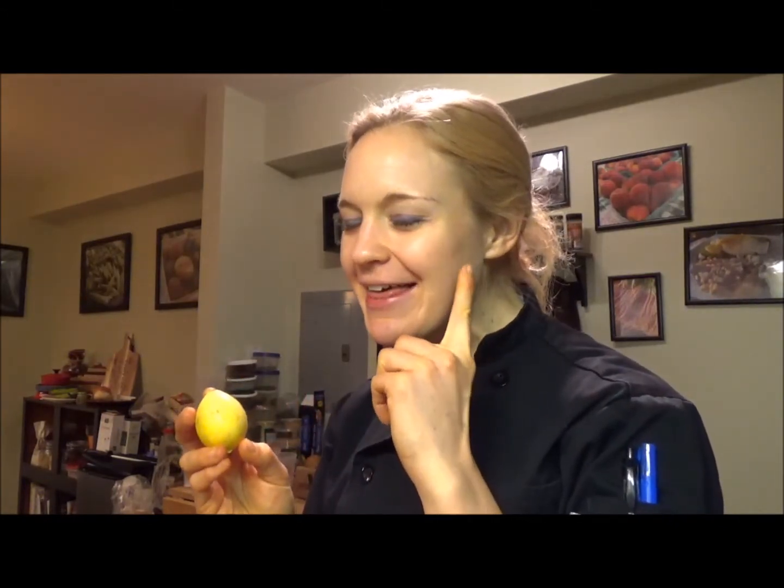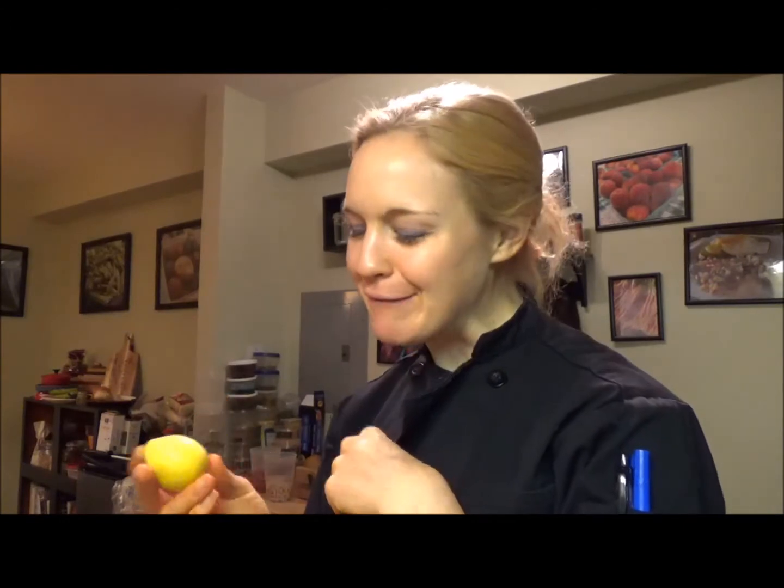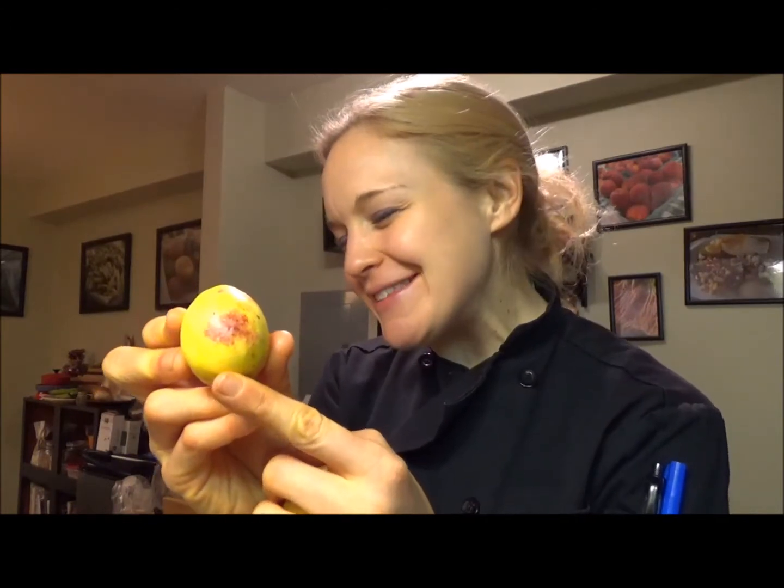Now, how do you pick a ripe guava? Well, the easiest way is think about blushing. Your little guavas, you want them to be blushing. So you see this guy, he's got some red on him. He's so sweet. He's so ready to go. He's a little shy. He's blushing and he is ready to be eaten.